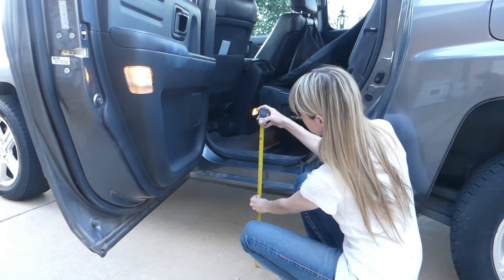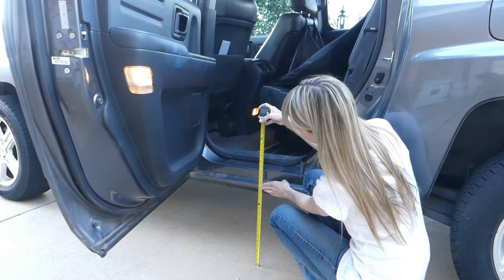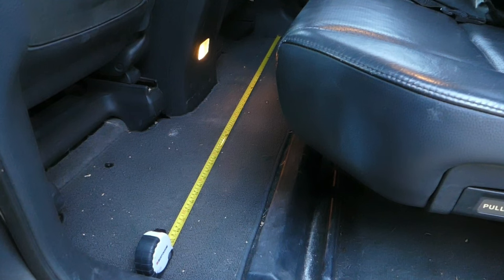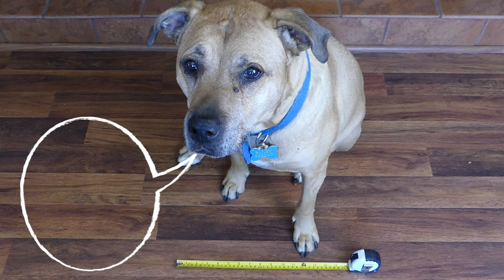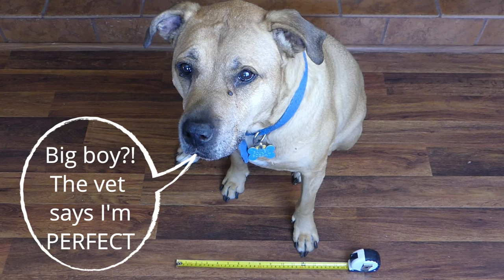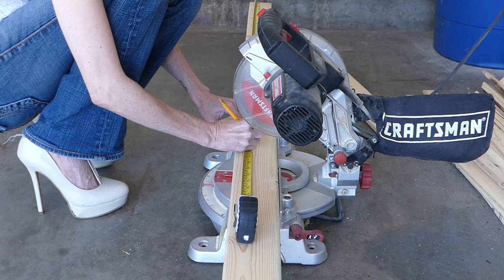First, get your measurements. I'm going to be mainly using this for my truck, so I'm measuring the height where he jumps in, which is 18 inches tall. I also want to store it inside the truck between uses, so I'll make it 48 inches long. Since Bailey is a bit of a big boy, I want it wide enough for his normal gait, so I'm going with 16 inches wide.